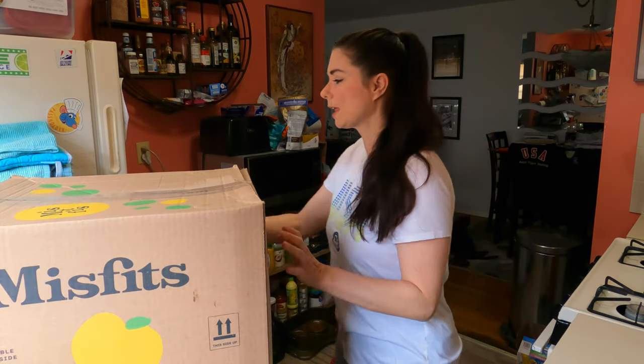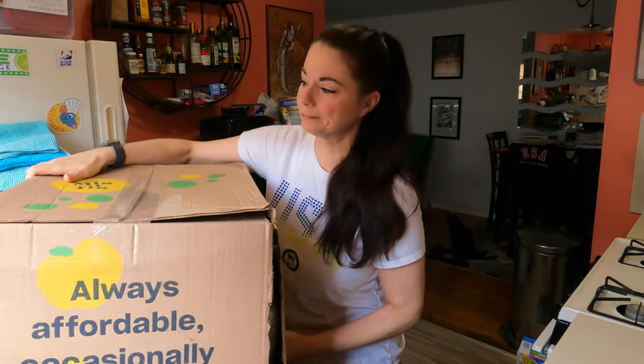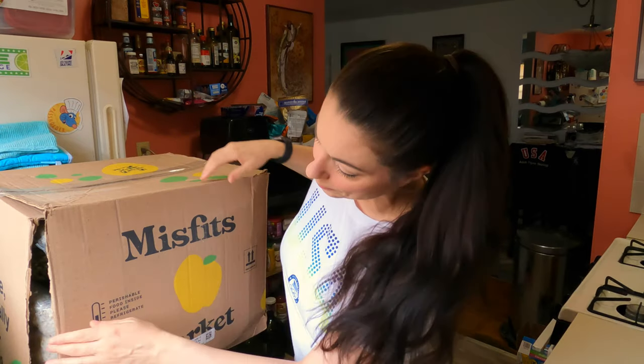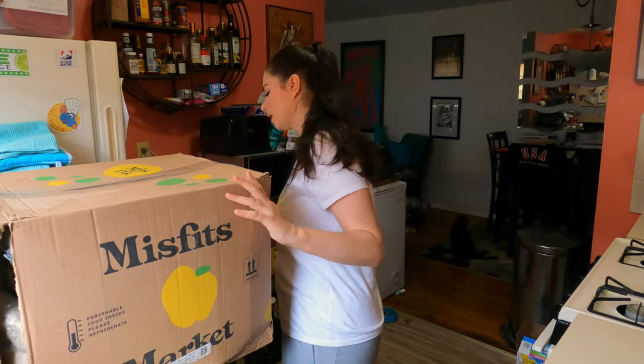And do you want to point out that the box is actually split open. I don't know if you can see that, but the box is split open here. So we were still going to unbox it and find out what's inside.